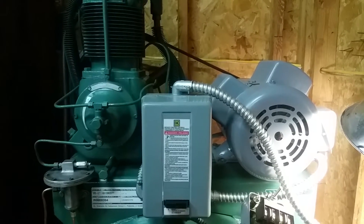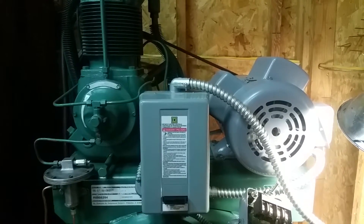What up y'all? It's Matt's shop. Alright y'all, check this out. I just got my air compressor up and running.